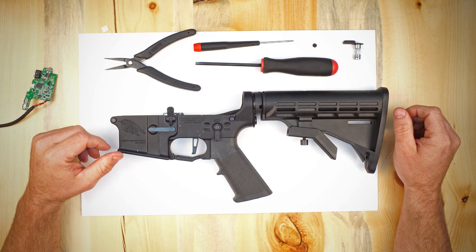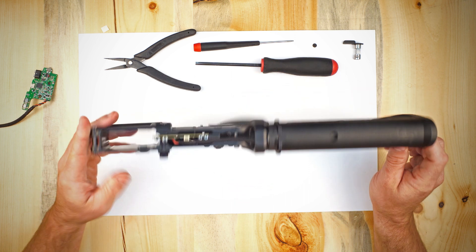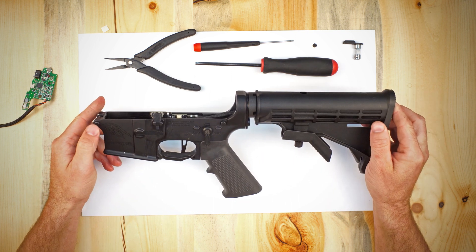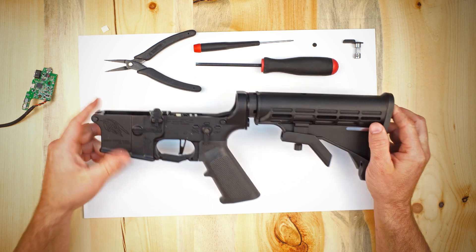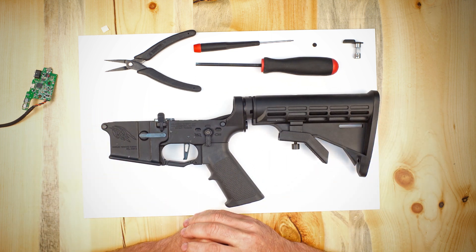That is how we swap in one of the newer style optical sensor boards into an older MTW that has the traditional mechanical selector switch. Hope that was helpful, and we will see you guys next time.